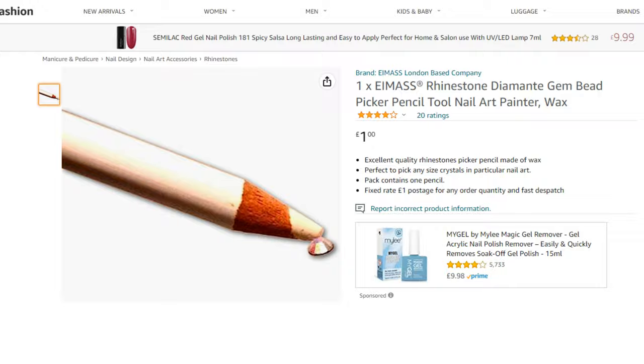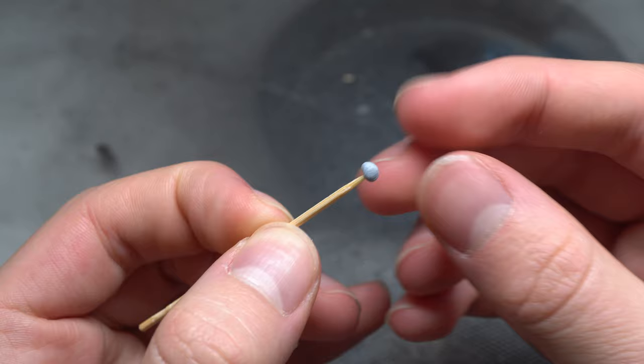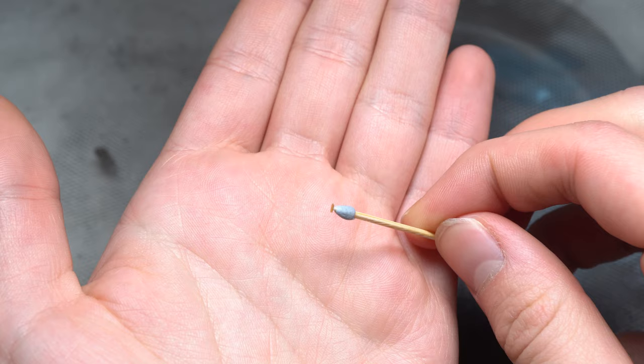Another useful tool to have is a wax pencil, which is invaluable when dealing with parts on the smaller side of things. If you don't want to invest in a wax pencil, a very cheap alternative would be to roll a tiny ball of blue tack onto the end of a toothpick, then stretch it down. This creates a very thin, slightly sticky film of blue tack on the very tip, as shown in the video.